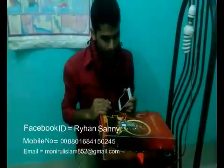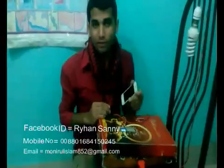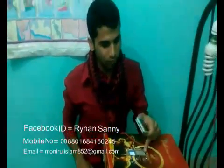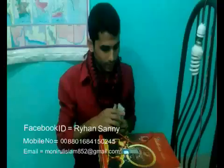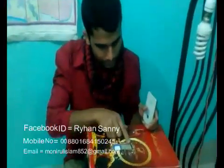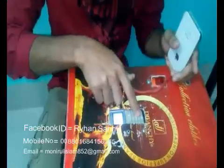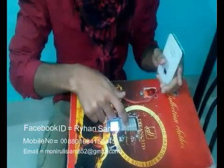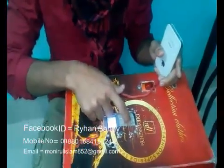It is working completely in the middle — nobody can see it. I press my phone number. When anybody breaks the beam, this mobile will call me. The Bangladeshi phone number is 0088-0168-415-0245.